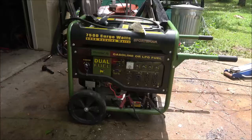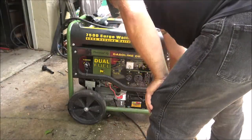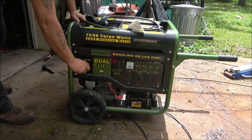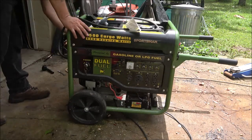Alright, let's see if she'll start. Okay, I've already turned the gas on. Unhook that, give it some choke. Okay.